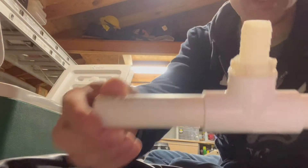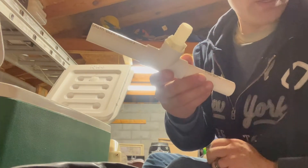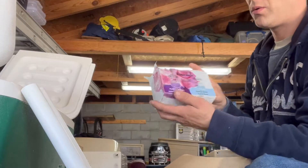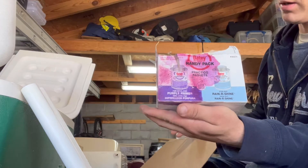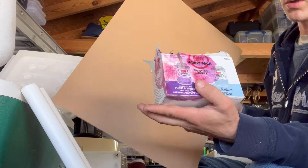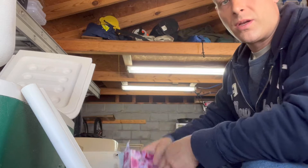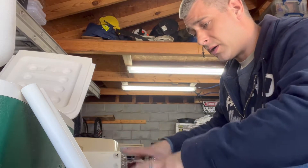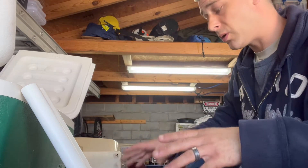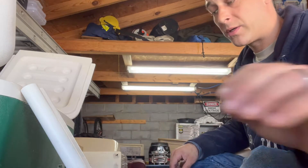There we go — nicely placed in there. We'll go ahead and start putting the pipes together. With pipe primer for the PVC adhesive, you want to make sure you have something to work on because this stuff gets very messy and you do not want to get it all over everything. I've got cardboard down as my work surface and we're going to start putting these pipes together.